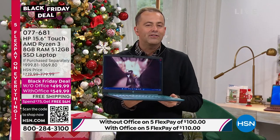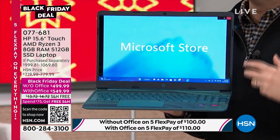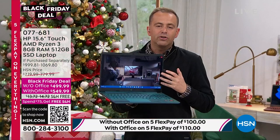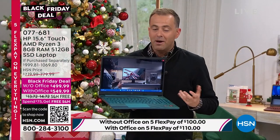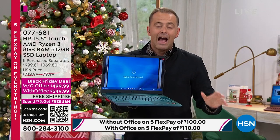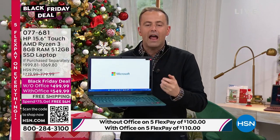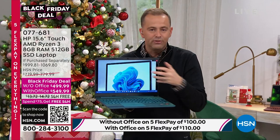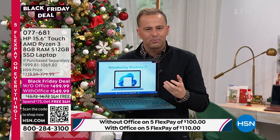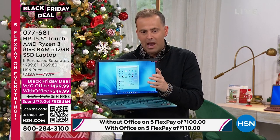We talked about how lightweight this is at 3.8 pounds — light enough to transport and move around, really make the most of it. Windows 11 makes everything more organized, more connected, more in line with how we use computers today. And once again, that AMD Ryzen processor is what's feeding this — giving it extraordinary capabilities. Lightning speed, lightning fast.